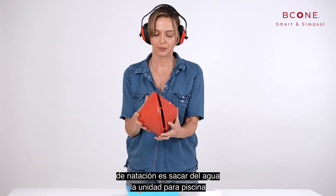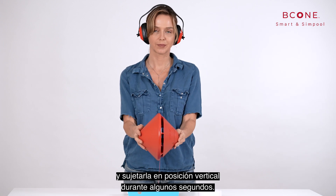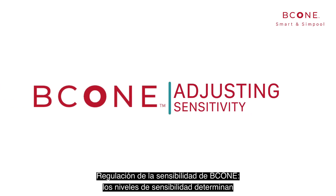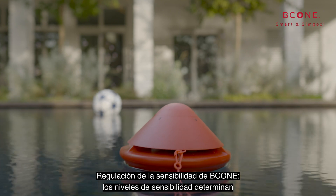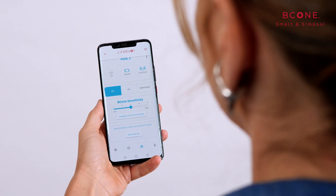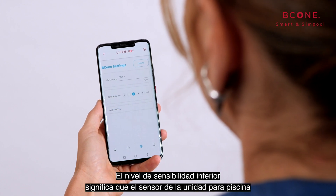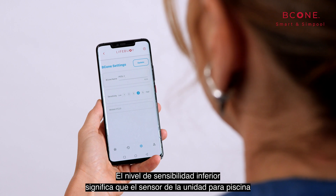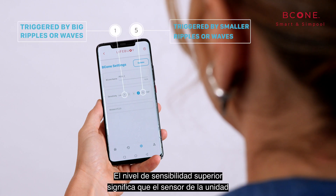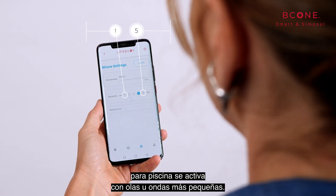Switching to swim mode is also possible by taking the pool unit out of the water and holding it vertically for a few seconds. Adjusting B-Cone sensitivity: sensitivity levels determine the reaction of the pool unit to water movement. The default sensitivity level is 3. The lowest sensitivity level means the pool unit sensor is triggered only by sizable waves, while the highest sensitivity levels mean the sensor is triggered by smaller ripples or waves.